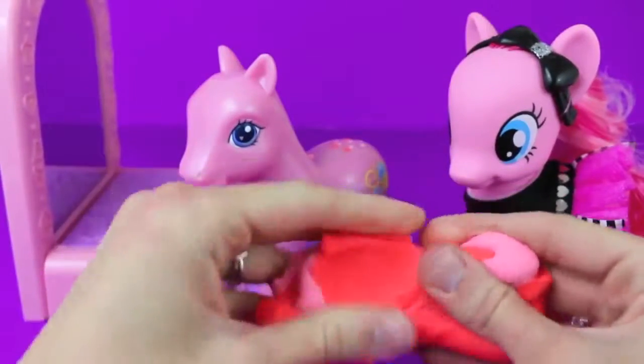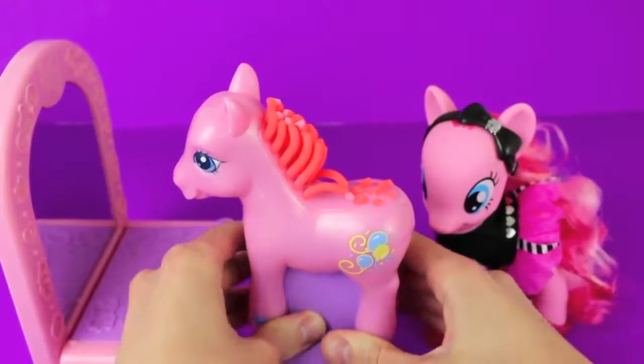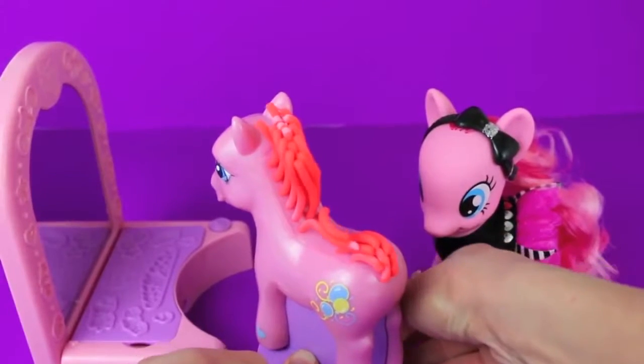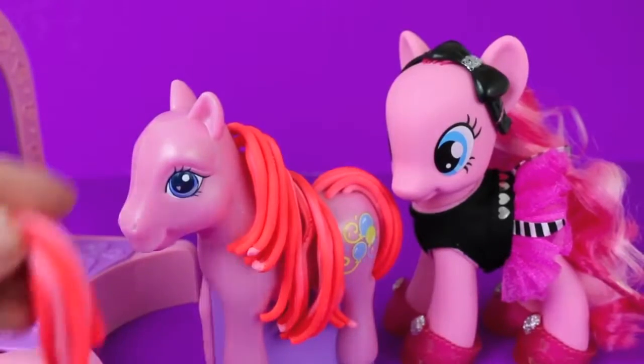The Play-Doh is loaded up and now it's time to push you down on the stand and watch your hair grow. Wow, I love the hot pink color — you look so modern! You can even see some swirls of light pink and it looks like highlights.